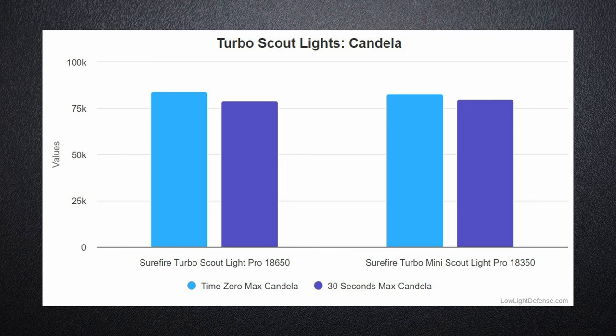Candela was virtually identical between the two. The larger battery version had slightly more candela at the very start, but it soon dropped down, and 30 seconds in the 18350 had slightly more candela. Essentially, these are identical performing in terms of candela.